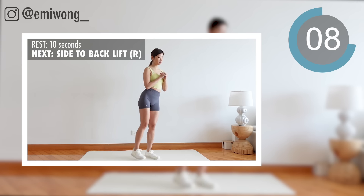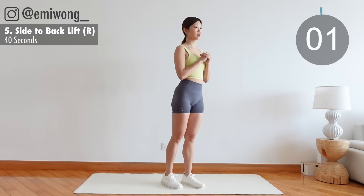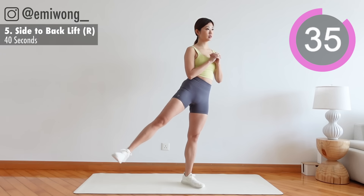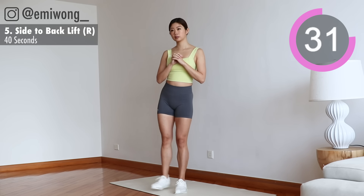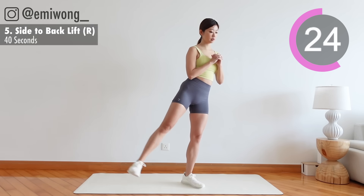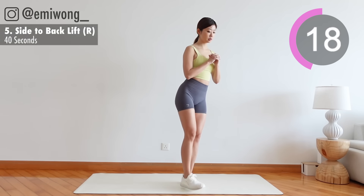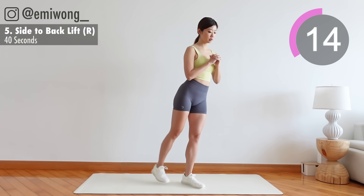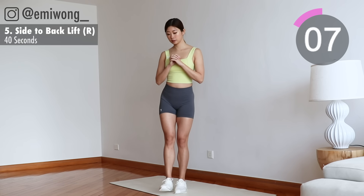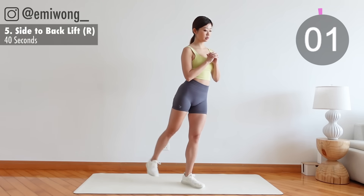5th: other leg. Going into back lift in 3, 2, 1.